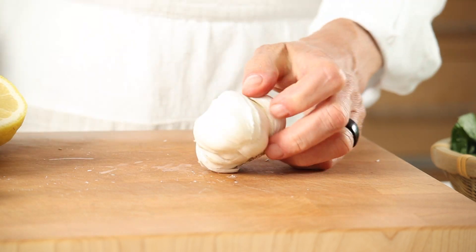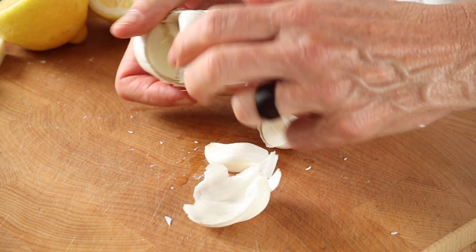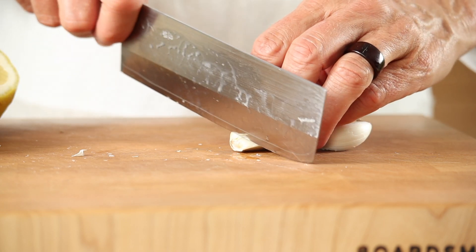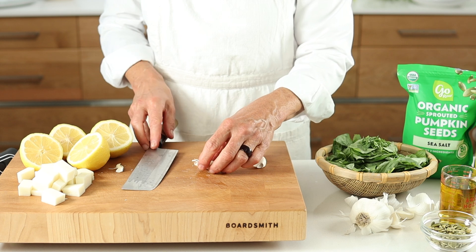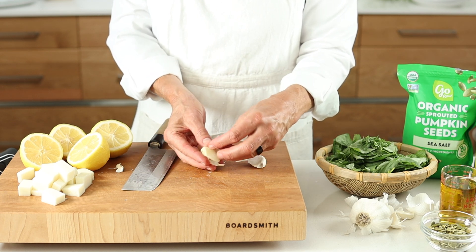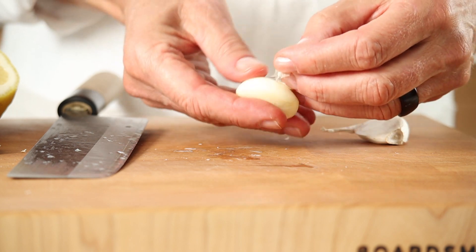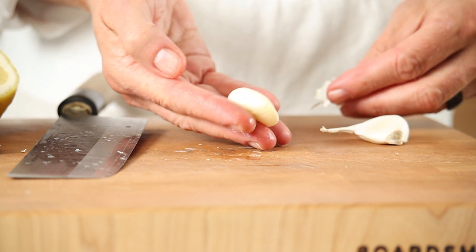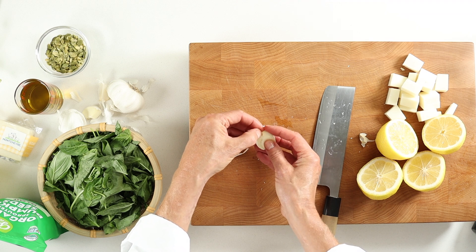To peel your garlic, simply snap off a couple of cloves. Clip the root end, and then smash with the flat surface of your knife's blade. Garlic has long been associated with health benefits, including helping lower blood pressure and cholesterol levels.